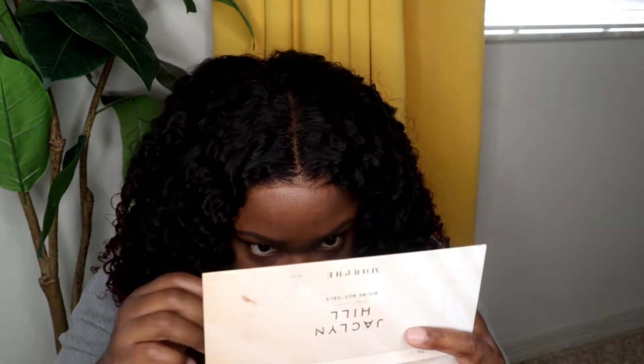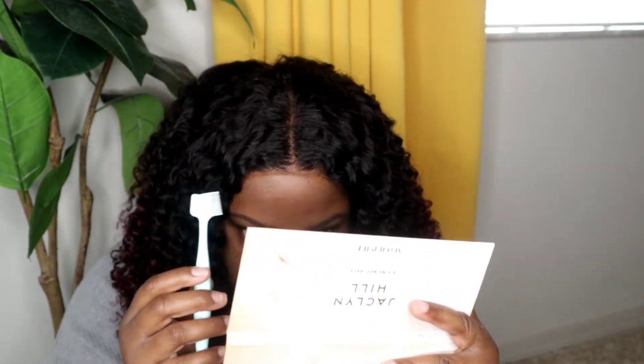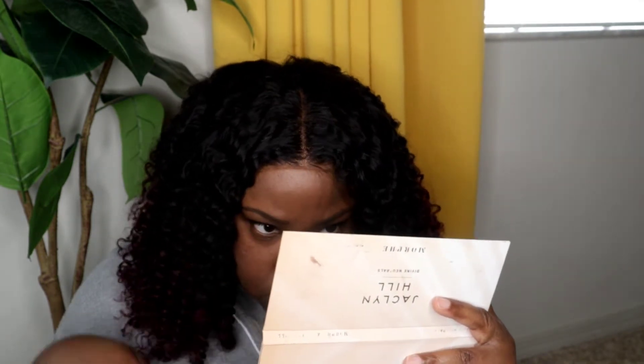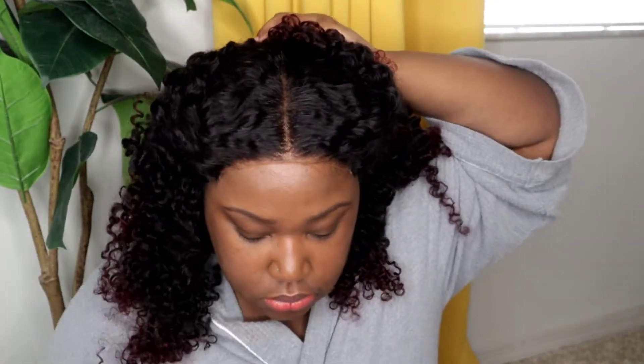If you don't want baby hairs, you don't have to do baby hairs. If you want baby hairs, by all means do your baby hairs. Me personally, I love me some baby hairs, so I'm going to go right ahead and try to create some. This is a 5x5 Kiki Straight unit. I did do a twist out — I wanted to do something different instead of just wearing its natural texture, even though its natural texture is beautiful. So right now I'm pulling the hair back just to focus on creating some baby hairs.